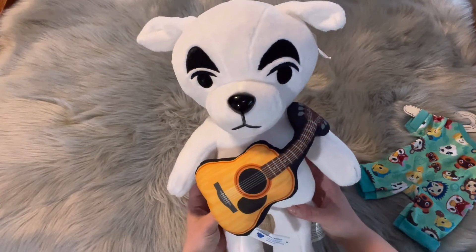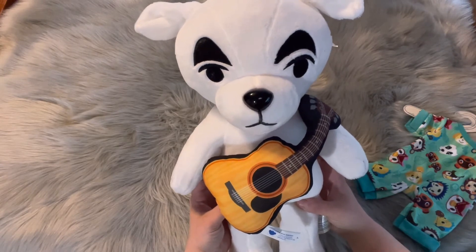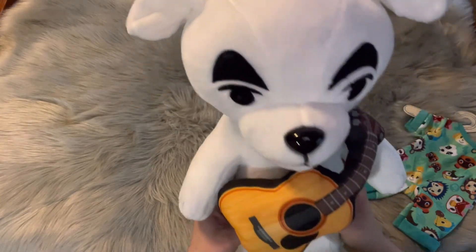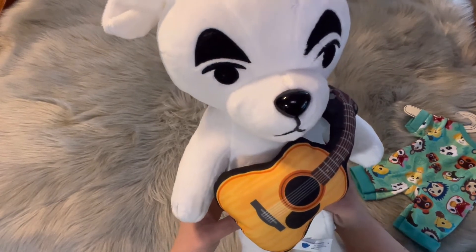So cute! Do you guys hear this? I'm trying to get him close to the microphone for y'all so you can hear it. Oh, KK!